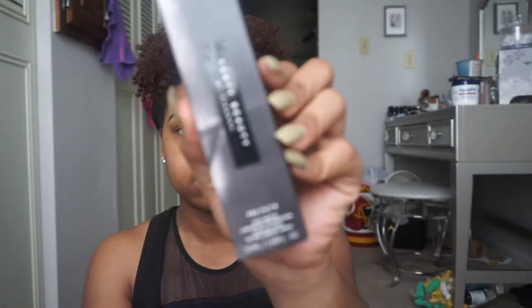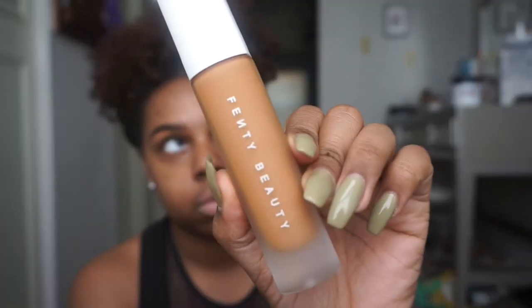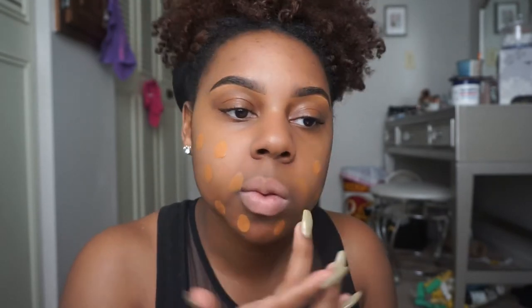That was my happy dance. Moving right along to the foundation — I'm in shade 410 and I'm proud of myself because I shade matched myself and I think I did pretty good, so I'm just dotting it around my face.